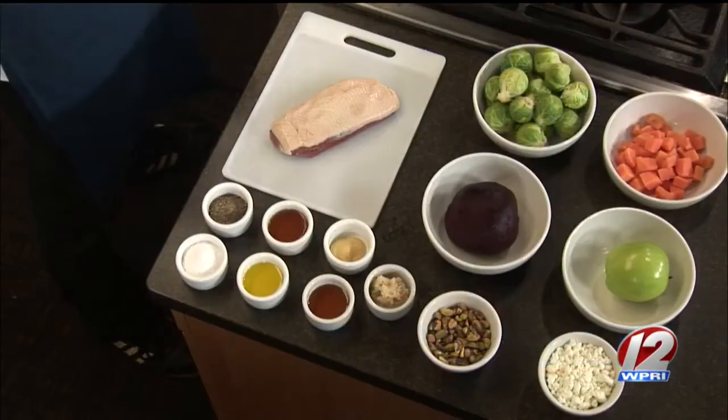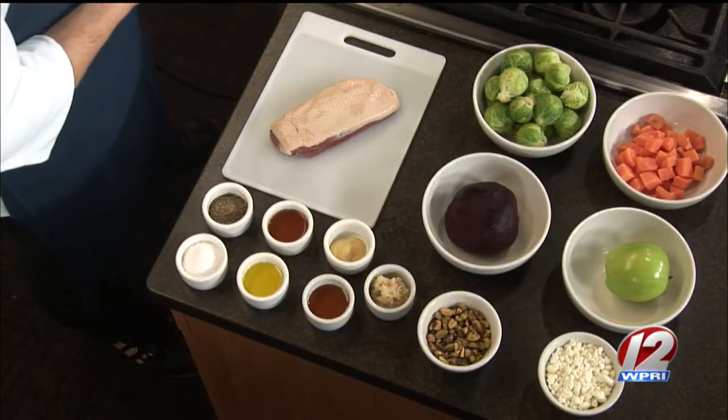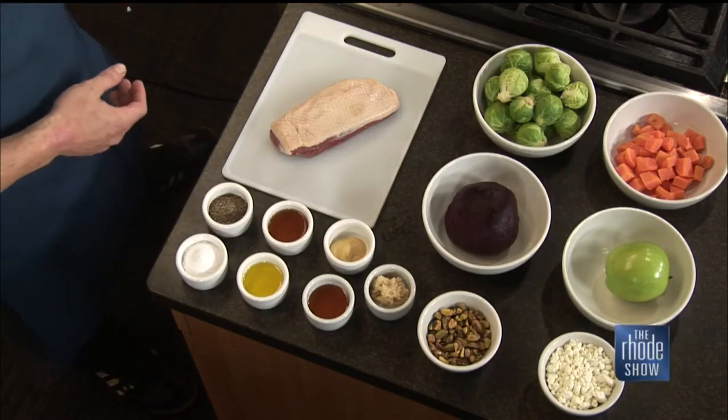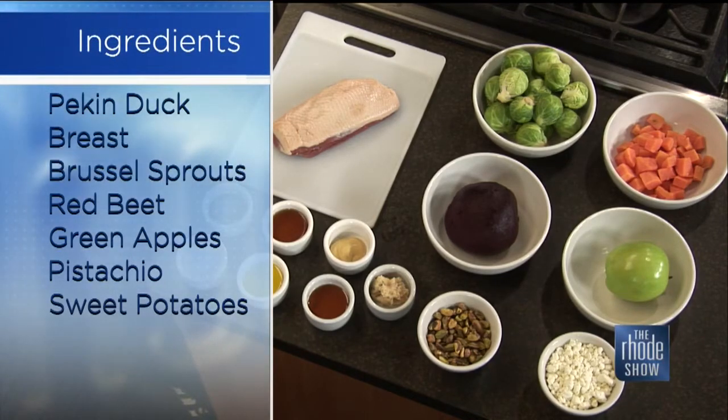Absolutely. So what we're doing today is a pan-seared duck breast going over a warm salad with Brussels sprouts, sweet potatoes, apples, beets, pistachios, and goat's cheese with a little bit of a horseradish vinaigrette. So what you have in front of you is all you're going to need to make this dish. The duck breast, of course, you can get that at your local grocery store.